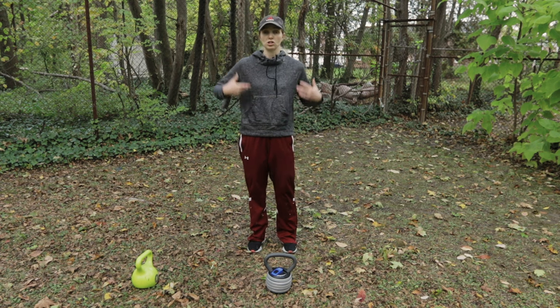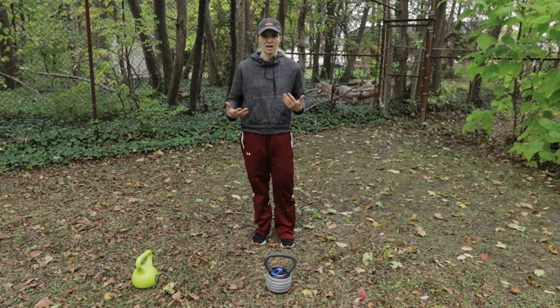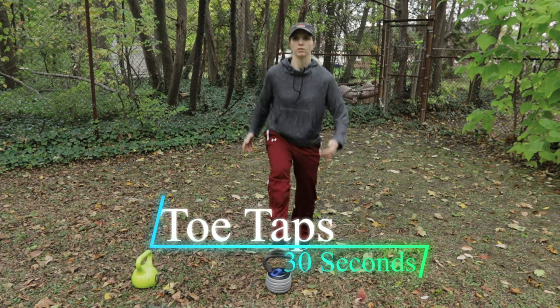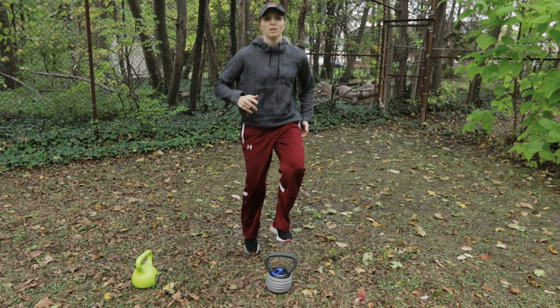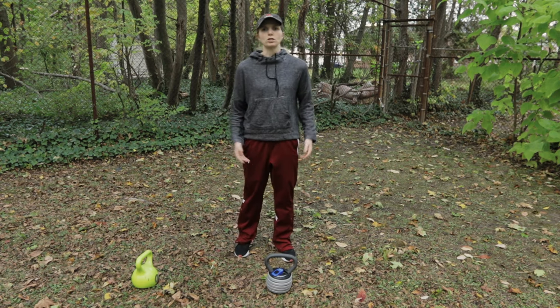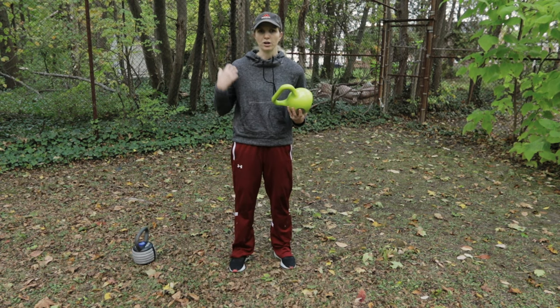This next exercise isn't going to be as strength-laden — it's more to keep your heart rate up while giving you a rest from load. These are going to be simple toe taps. Place the kettlebell in front of you and do your toe taps, making sure you hit it about 20 times on each side, or for a total of about 30 seconds.